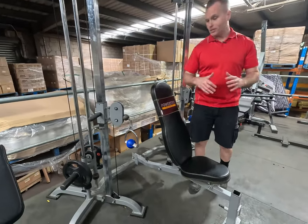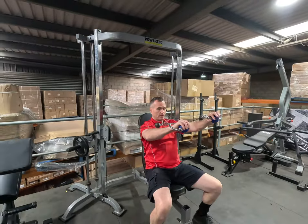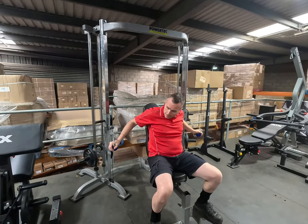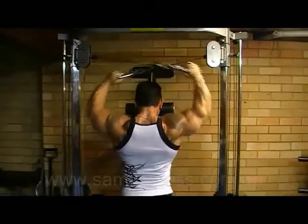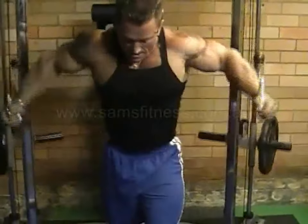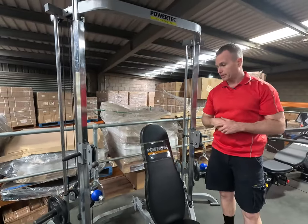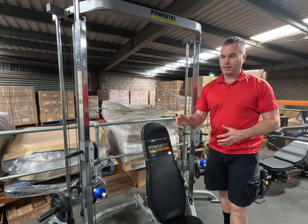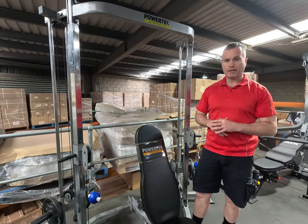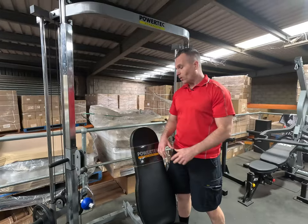My favorite exercise on this machine was the seated chest press — you're just in the perfect position, you could adjust the height and the angle. Along with all the other different exercises you could perform on the high and low pulleys, you could set one pulley high for triceps and one pulley low for biceps and do supersets. I always used to say that for someone with a decent-sized garage, it was the perfect complement machine to the Powertech multi-system.